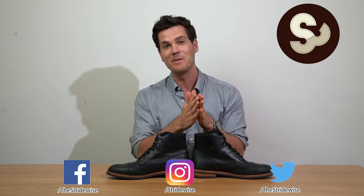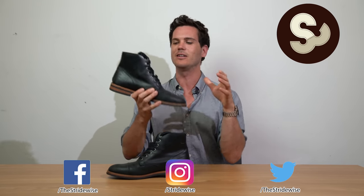What's up guys, this is Nick from stridewise.com in Brooklyn, New York, and today I'm taking a look at the SB1, which is the service boot offering from the new and unusually transparent company Oliver Cabell.